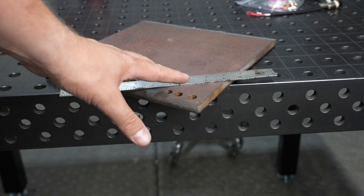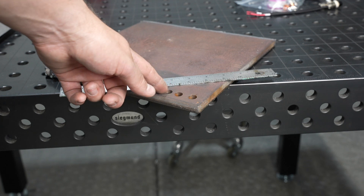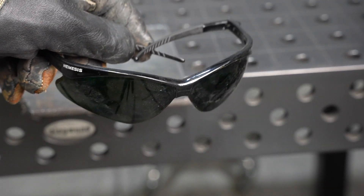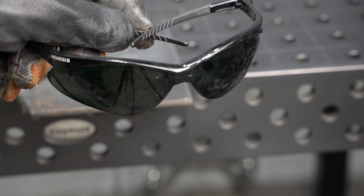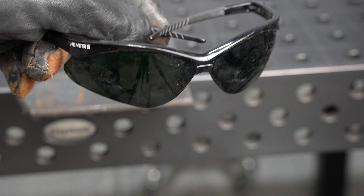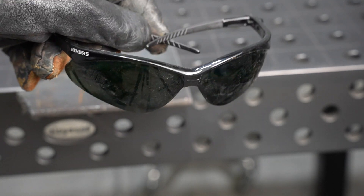I'm going to go ahead and try it out on this half-inch thick plate — it maxed out at 50 amps. I'm going to follow the straight edge with that standoff and see how it does. A question I get asked a lot is about eye protection — I'm wearing shade five for this amperage, but you can also adjust a welding helmet to an appropriate level. Shade five is typically pretty good for an amperage like this.